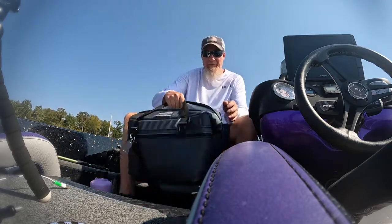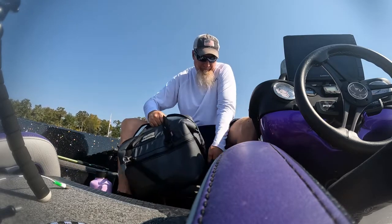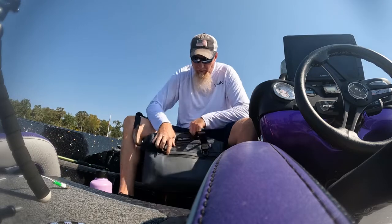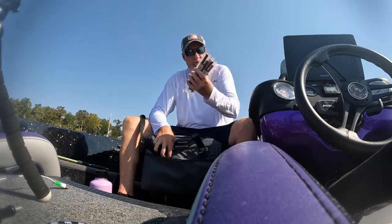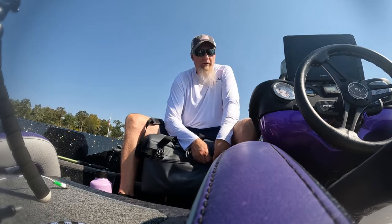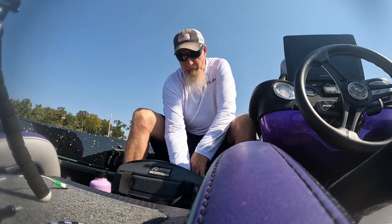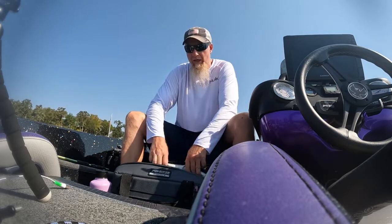A couple other cool features about this cooler: it does have a shoulder strap, which for some people is nice — comes in handy to walk it from the house down to the boat. And then it has a zippered pouch right here, for which I put meat snacks and other snacks. And then inside, on a good day, I have my chilled snacks, but I didn't bring any with me today.